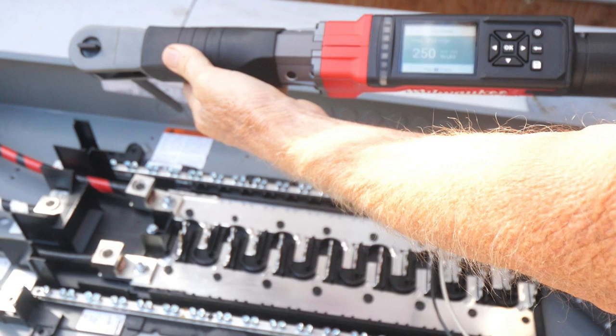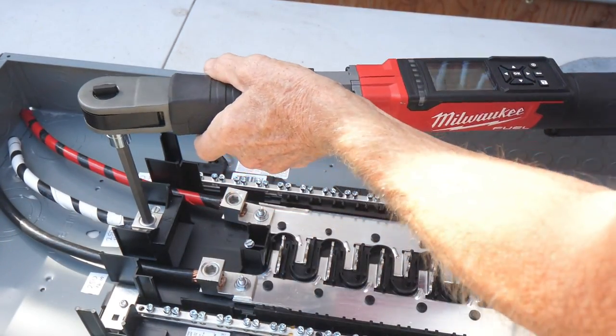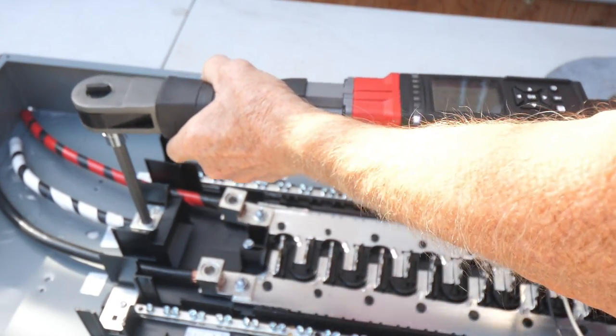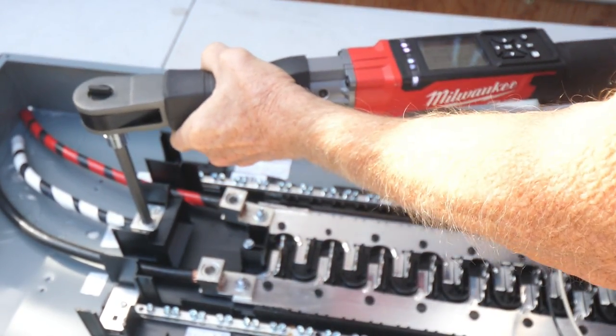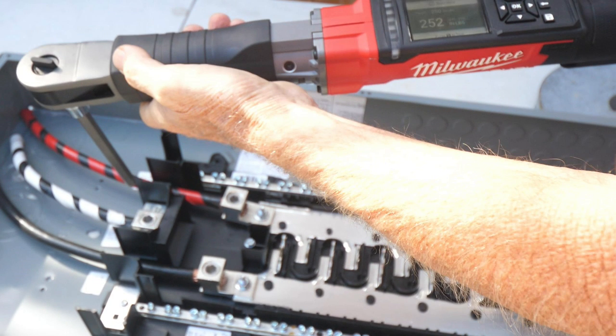By the way, pound-inch and inch-pounds are the same thing. Now for the neutral main lug — I'll go ahead and tighten it up with the tool, and now we're going to torque it and we're looking for green LEDs. There it is right there — 252 inch-pounds. That's well within the plus or minus 2% that this tool is rated for.